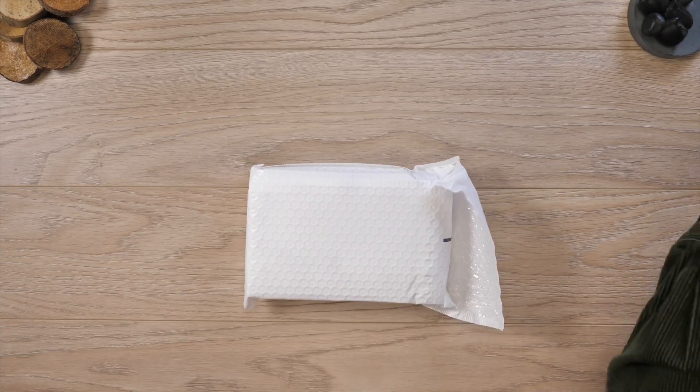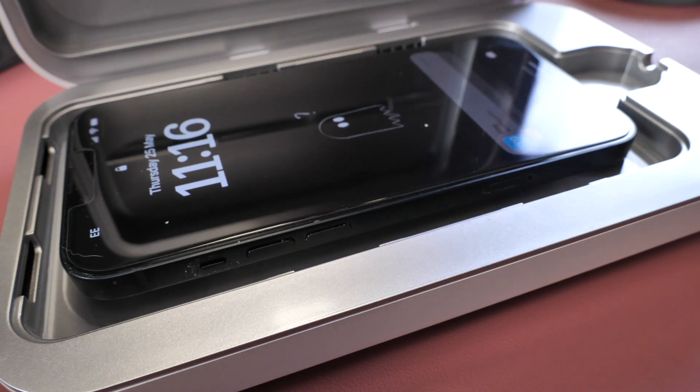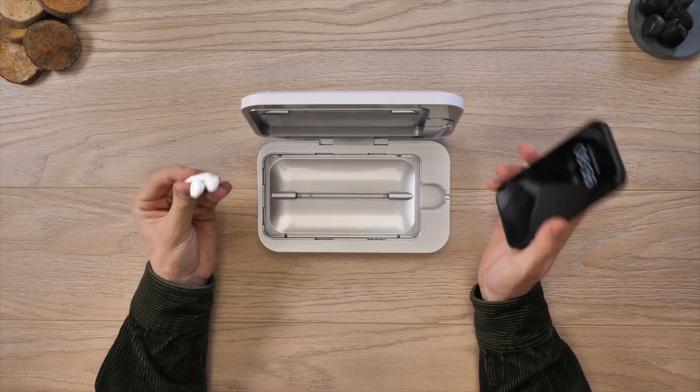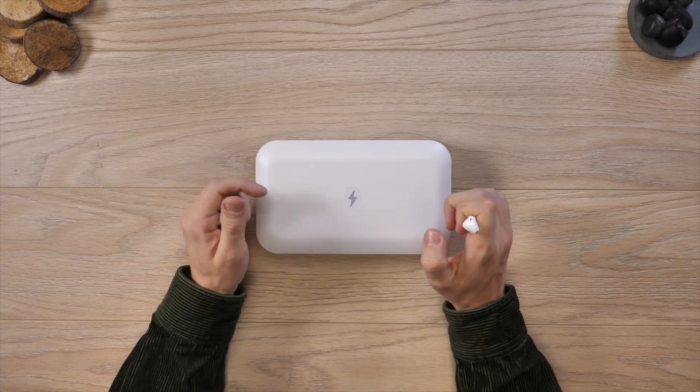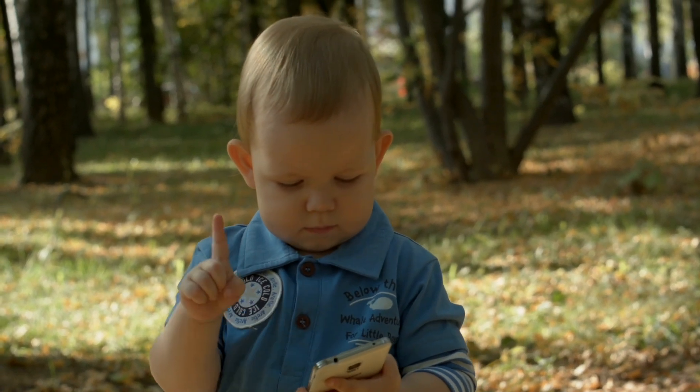Last but not least, we have the Phone Soap 3. The Phone Soap is designed to hold your device and clean it with UV lights. Thankfully you can also charge it at the same time, so if you're topping up your phone and want to disinfect it as well, this is the product for you. This little box is perfect for popping your phone or earphones in, and then 10 minutes later with some UVC light it should have disinfected 99.99% of germs. That's perfect because think about how many times you give your phone to a child to watch YouTube or play games and get it back a bit sticky — wiping it down will remove the residue, but you don't know how many germs are still left over.